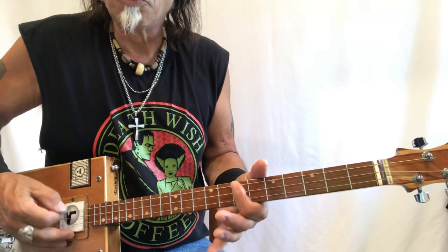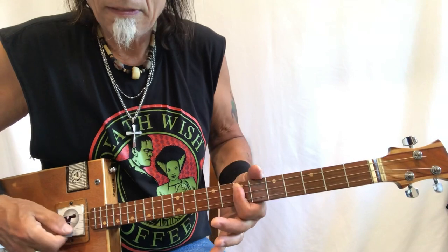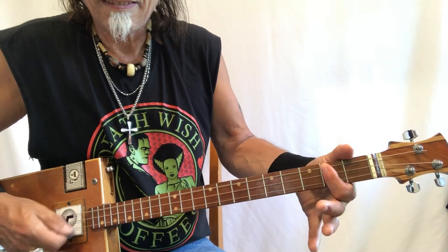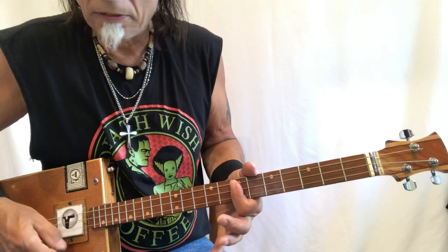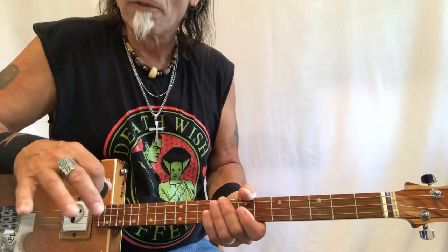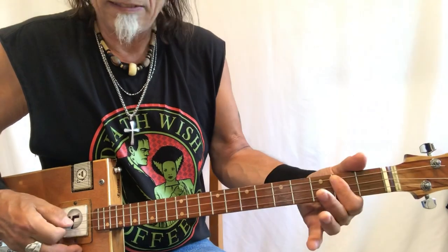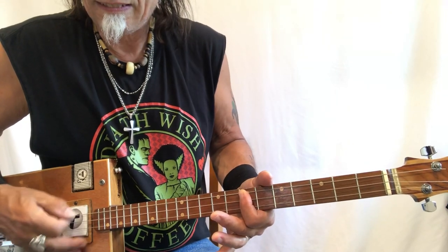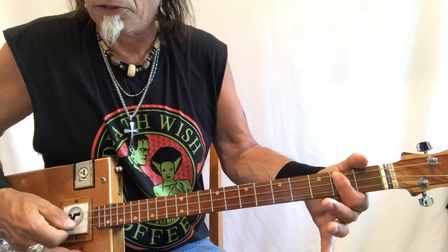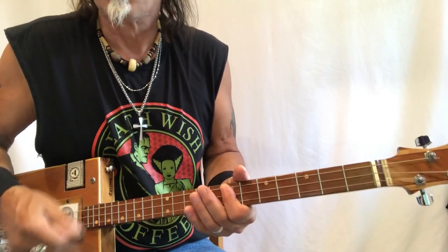You can fool around with picking it instead of strumming. You can pick it like that — that's cool. When I pick like this, think of four: go one, two, three, and pick the middle one again. That's how I would approach that — it breaks up the monotony.